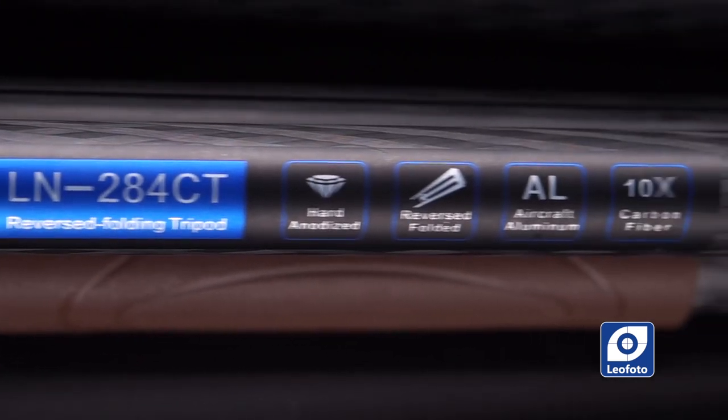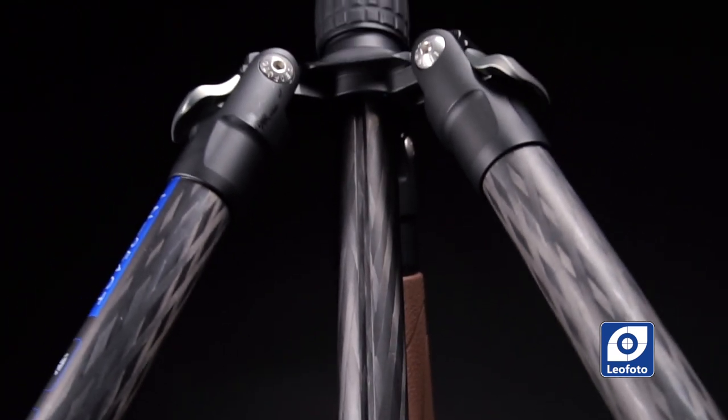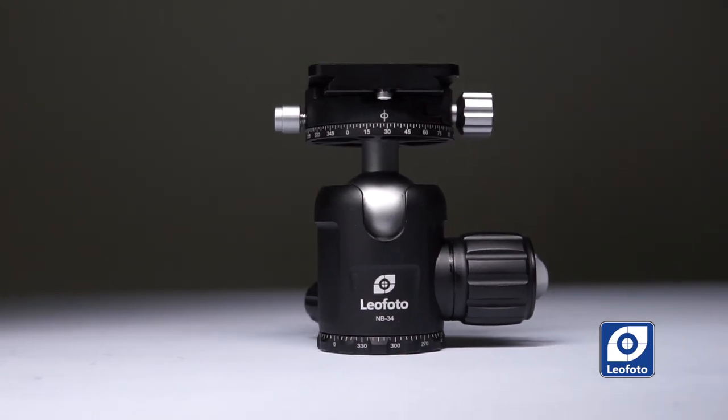Now that you've seen the main differences, it's up to you to decide which one is better for you. The LN-284 combined with the MB-40 head is a perfect all-around tripod — light enough to travel with, and perfect for location work and studio use, holding up to 20 kg and reaching really high. If you need to travel really light — say a one-day trip with just a backpack — the LN-254 together with the MB-34 head is the perfect companion.